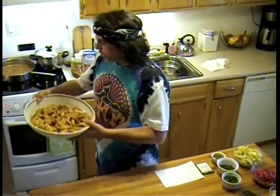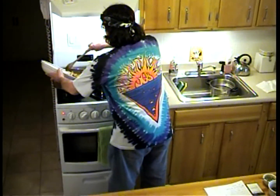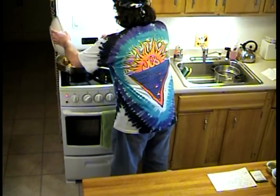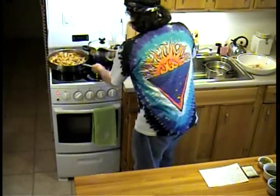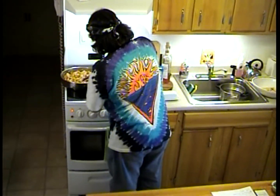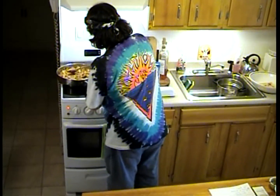Now I'm going to put my chicken back in nice and gently. Don't be throwing your chicken in here — respect your food. Look at that, beautiful. Setting that aside, it's going to come back to temperature with all that nice sauce.